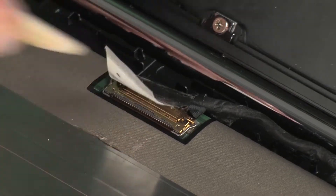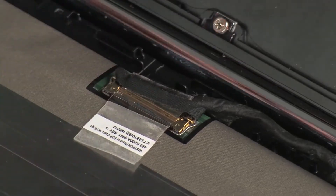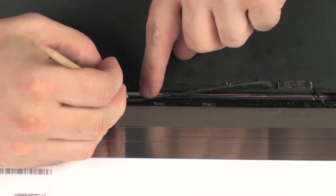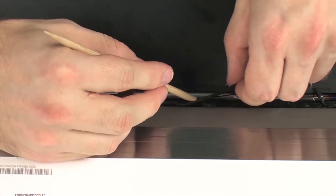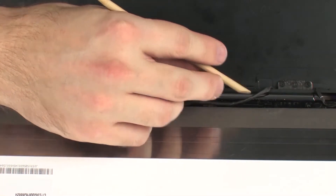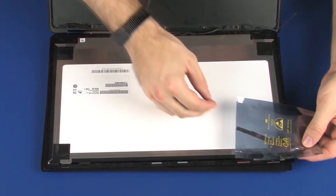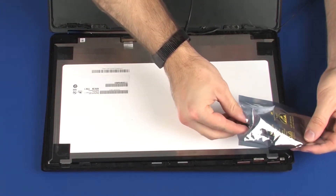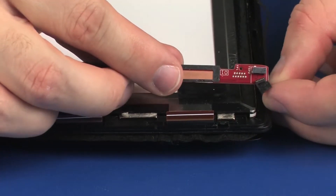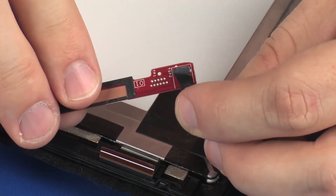Replace the retention tape that secures the display panel cable to the touchscreen. Carefully route the display panel cable through the routing channel on the touchscreen. Connect the display panel cable into its connector on the touchscreen board and replace the retention tape.